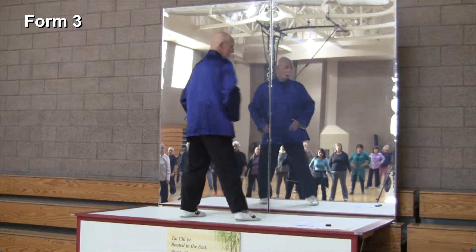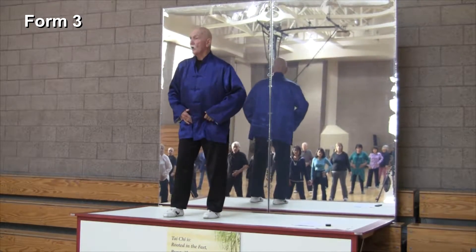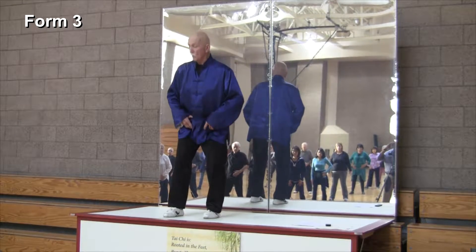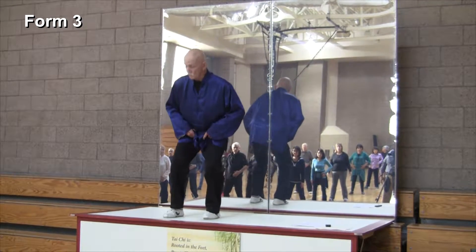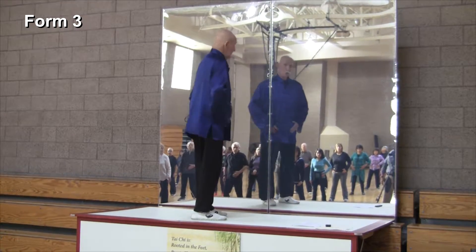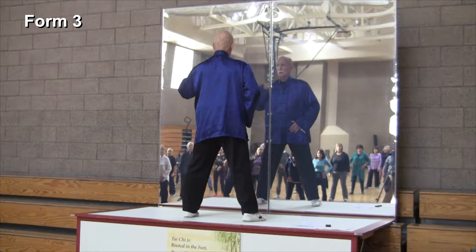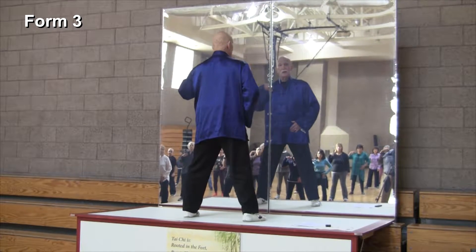Touch the right qua — I always use the word qua, that's the groin area, it's called qua in Chinese. It closes and opens, closes and opens — that's what it does. What I want you to do is touch that qua and touch this part of the shoulder.